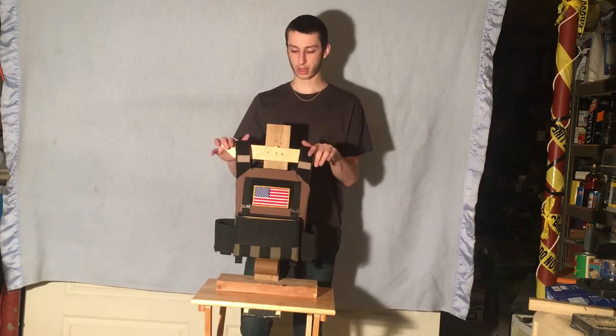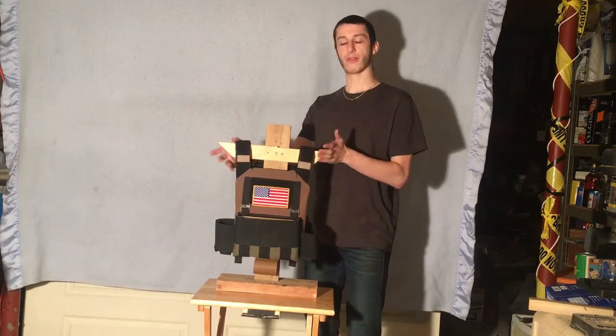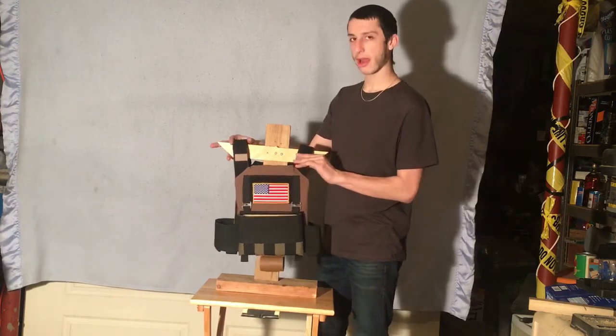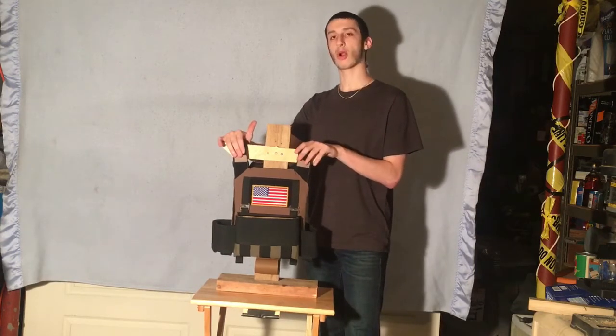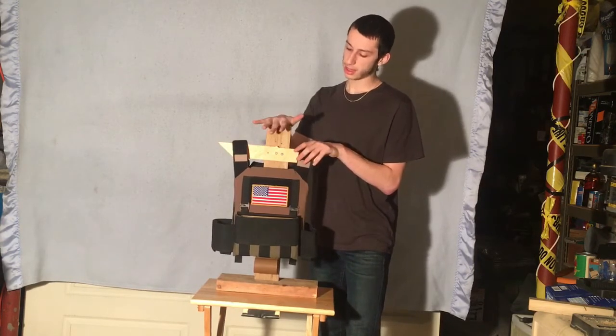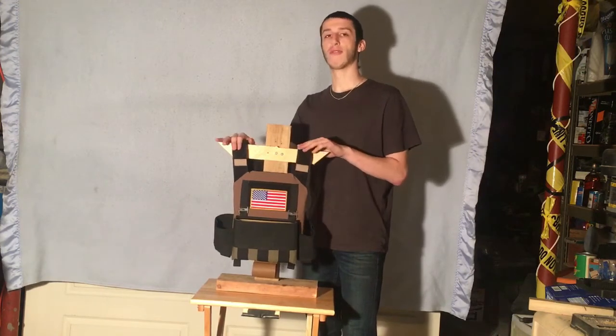Hey guys, it's Zach here at TorqueUSA. Just wanted to give you guys a review on my current plate carrier. I'm currently running the Geist Designs plate hanger Mark III. I picked this up to give it a try, and I truly did fall in love with it.